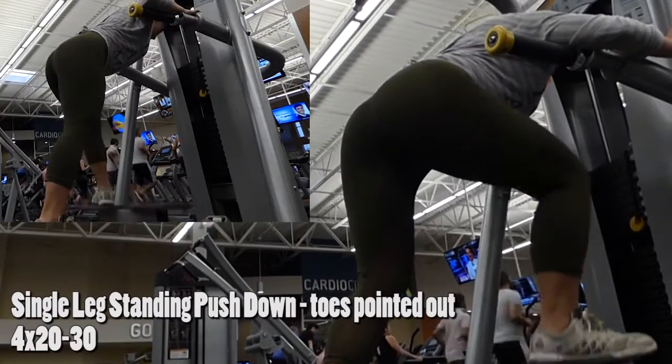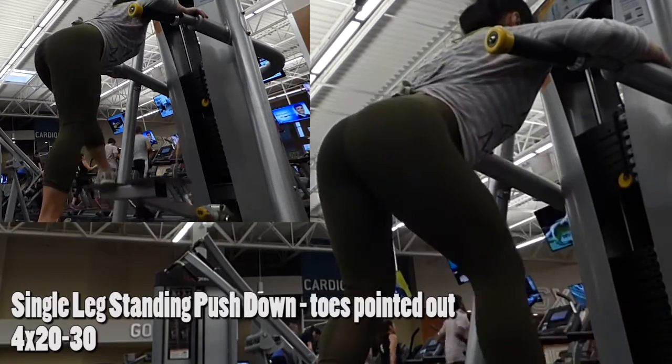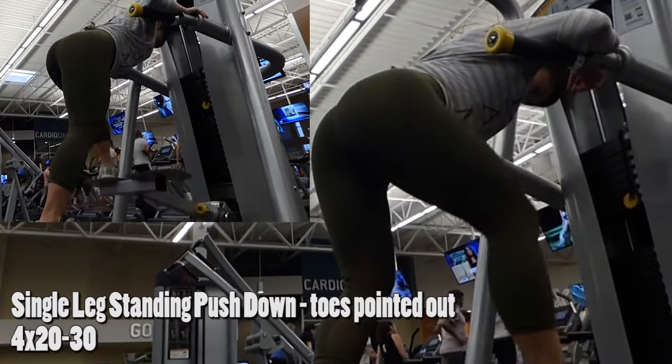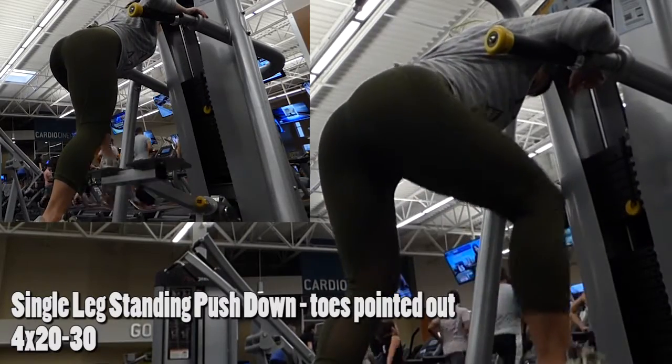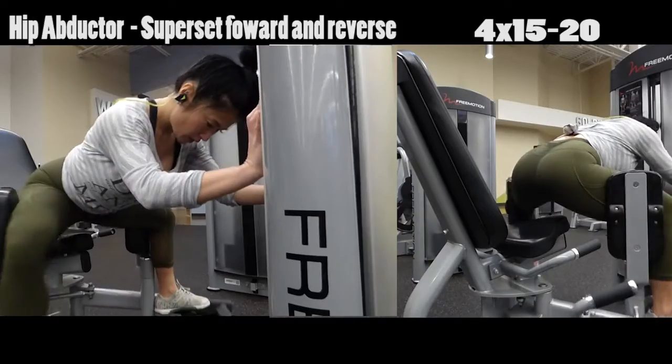This is your single leg standing push down. I do toes pointed forward and toes pointed out. And always remember for this exercise, you have to push down from the heel of your foot to feel it in your glutes and your hips.